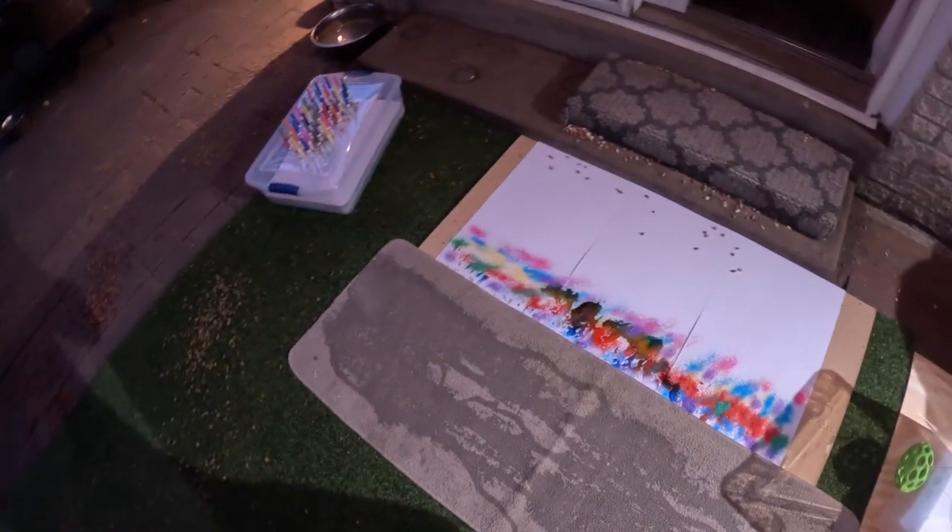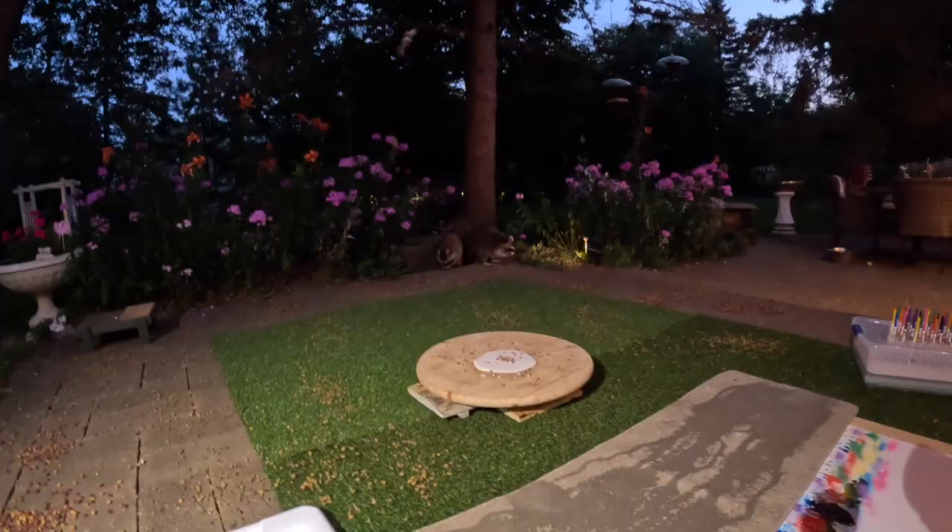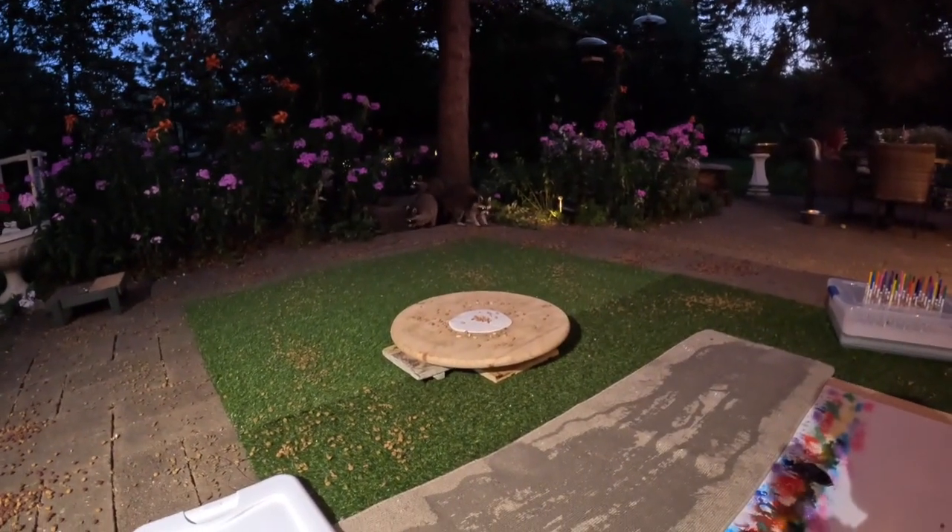Okay, this is probably more of a challenge for me than it is for them. This ought to be fun. Oh no, they're here already — okay, they're here. Way too soon, I'm not ready.